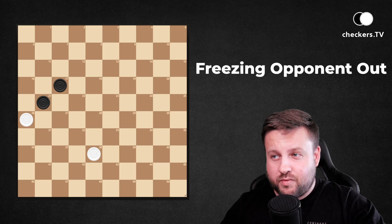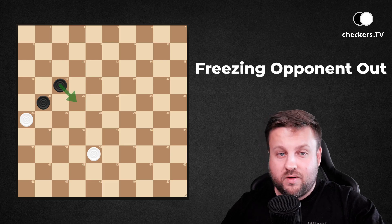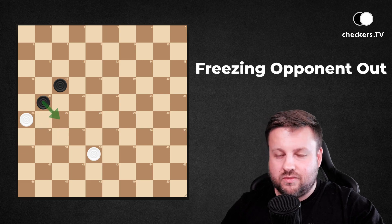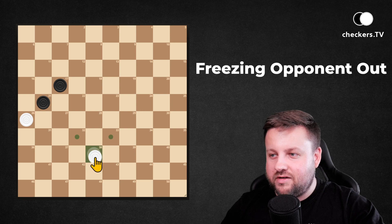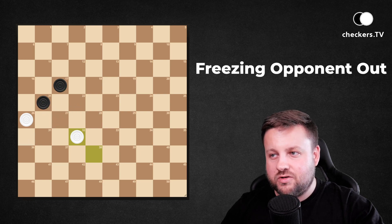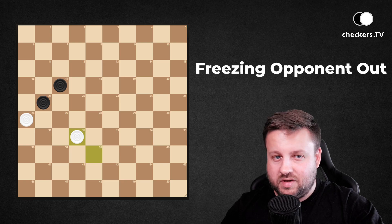Another simple position. Dark pieces will not be able to play 17 to 22 because it gives away all of the opponent's pieces, but he has the chance to go to 27. What to play? 38 to 32. Now white pieces control square 27 and no matter which move dark pieces choose, they will lose all their pieces.